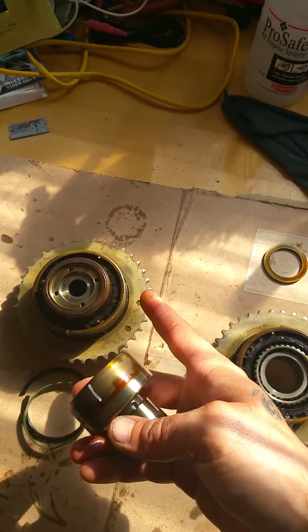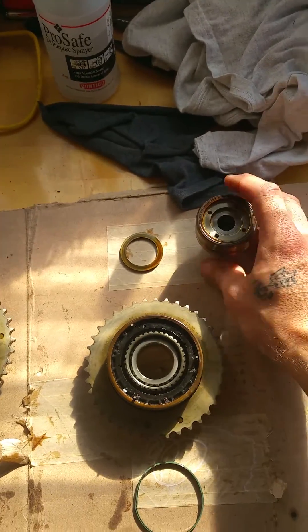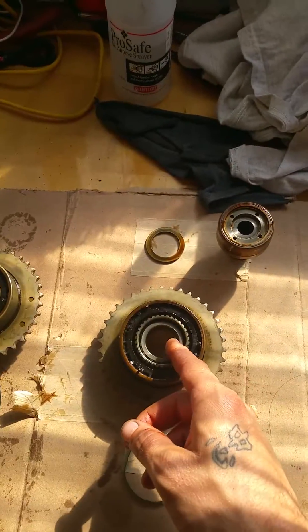So that's what I did already on this unit. I'm going to be doing that on this unit as well, putting the new seals in, and I'm going to guide you through how these new seals go into this.